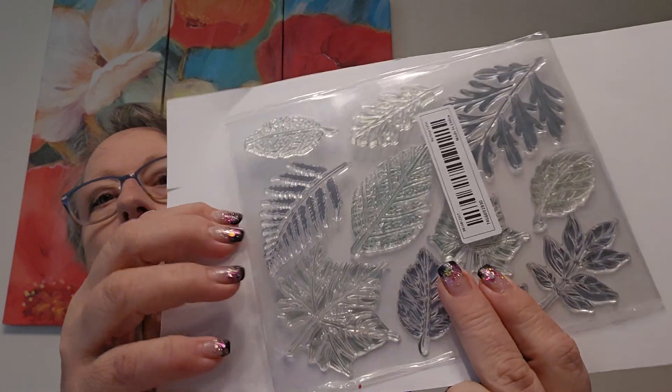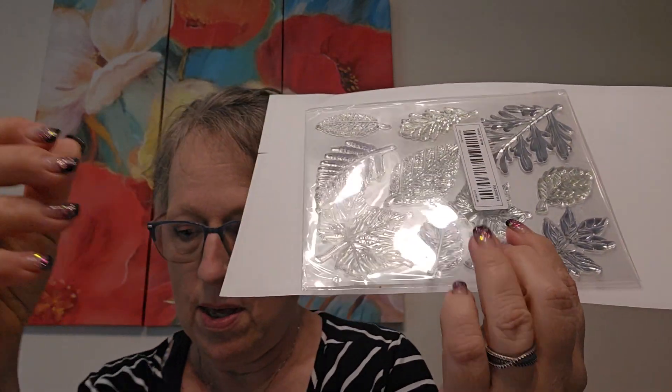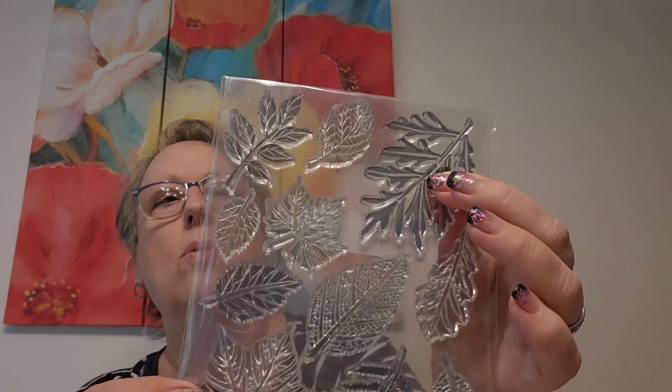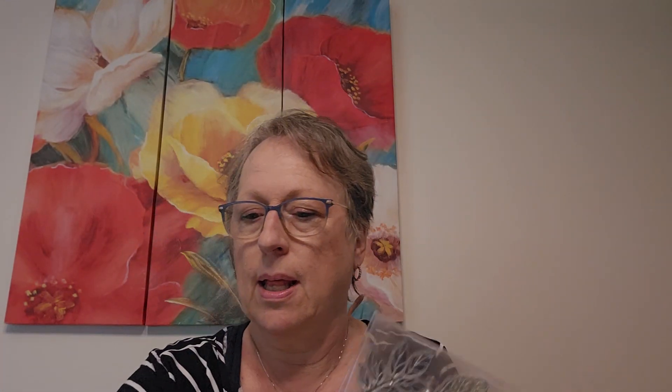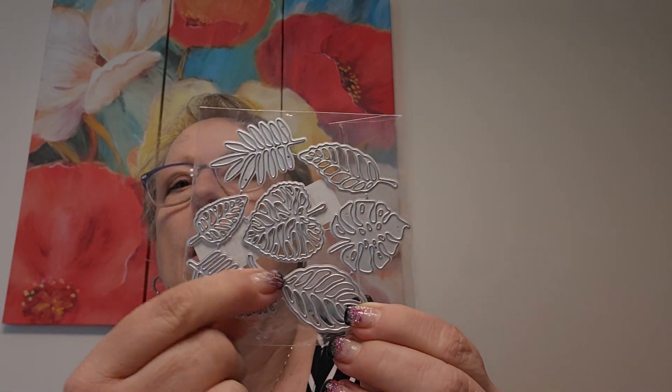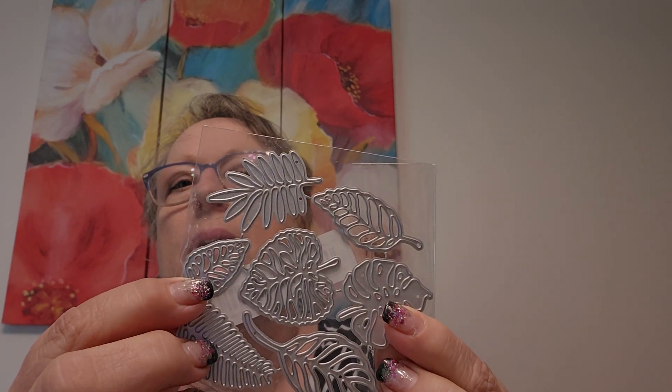So, this leaf stamp set — gorgeous. This big leaf here is from stem to tip three and a half inches, and about two inches wide at the widest part. The maple leaf is about two and a half by two. Just to give you a reference point, because it's always hard to tell online how big things are. Look at the detail on those — so pretty. These don't cut out, but you could also get a die set and cut out leaves as well. There are tropical ones too. Very cool, I'm excited to use those.